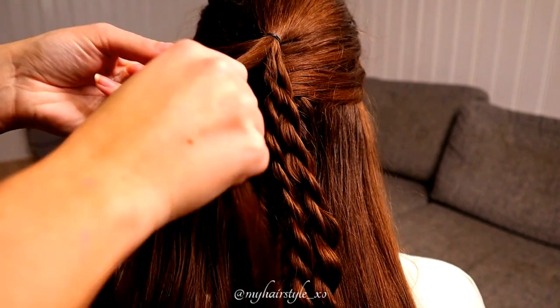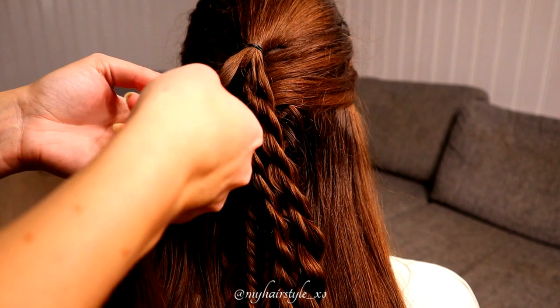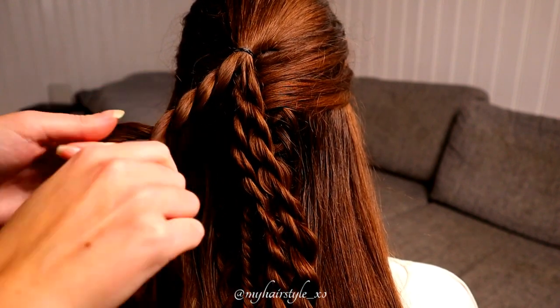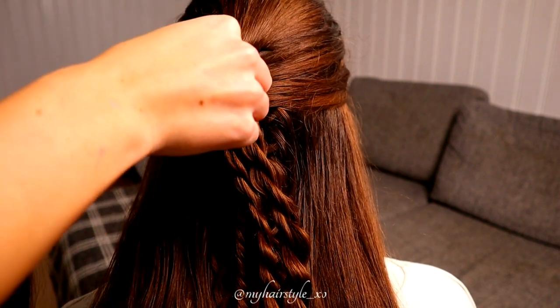Here's the slower version. Twist left, spin right. Twist left, spin right. Twist left, spin right. And keep on repeating like that.